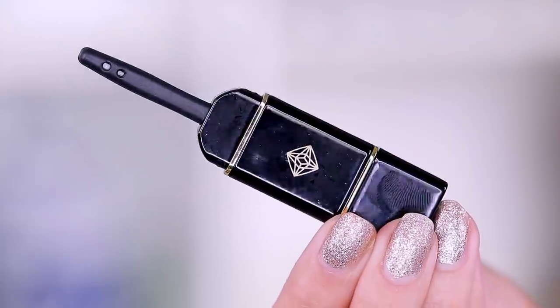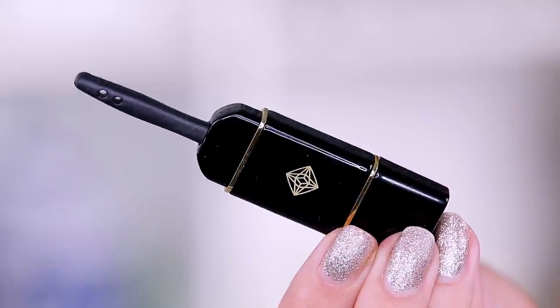Hey guys, welcome to this week's WTF. We are testing out another weird product that is expensive for what it is. We're playing with a heated lash curler and it kind of looks like a screwdriver or some kind of electronic piece that would not be for curling your lashes.